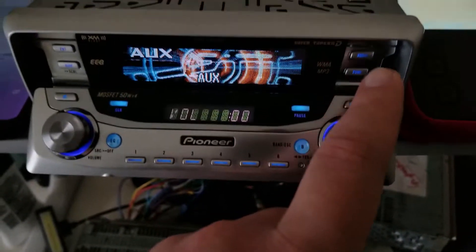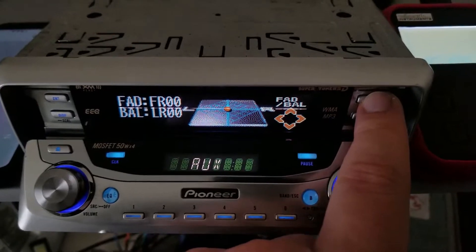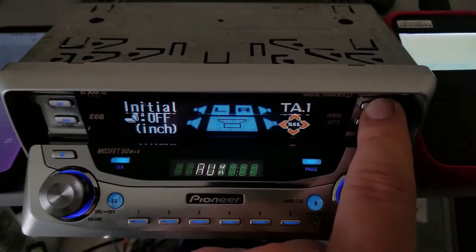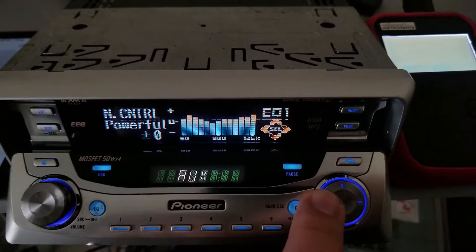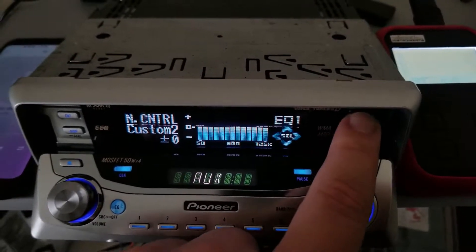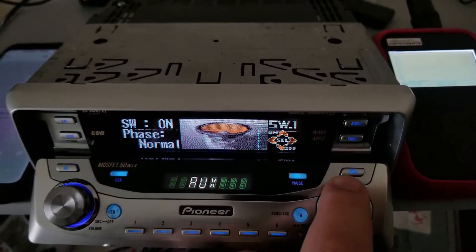Since I'm using the subwoofer outputs, I have to go into audio and make sure my equalizer is on flat. I'm going to turn on the subwoofer and change the resolution on the oscilloscope to two volts.